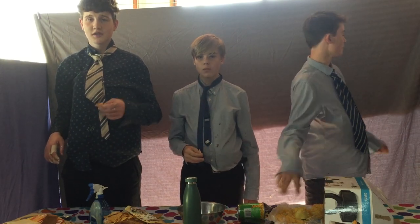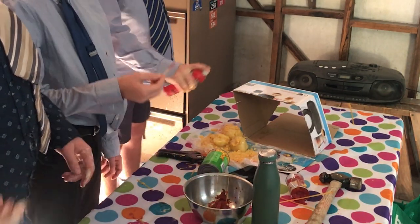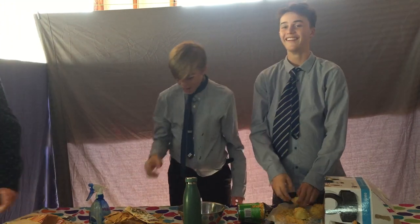Thanks for watching, Wildcats. I'll see you next time. How did you manage to do that? Goodbye. Derby, you buried my knife in the tie.